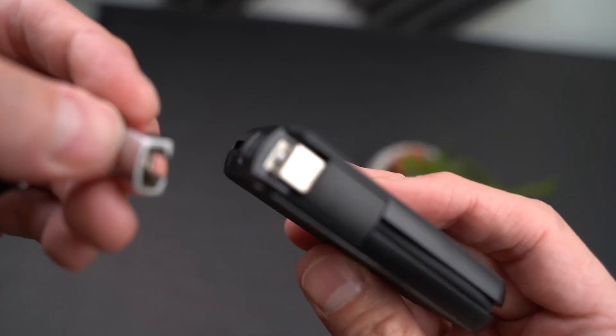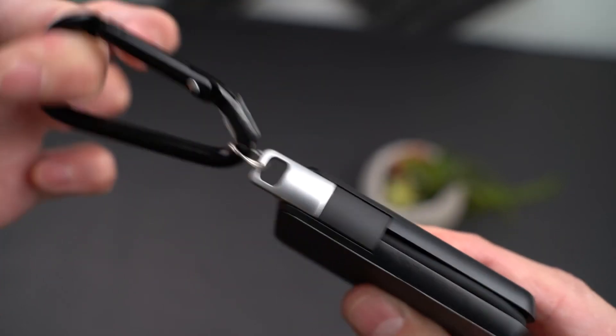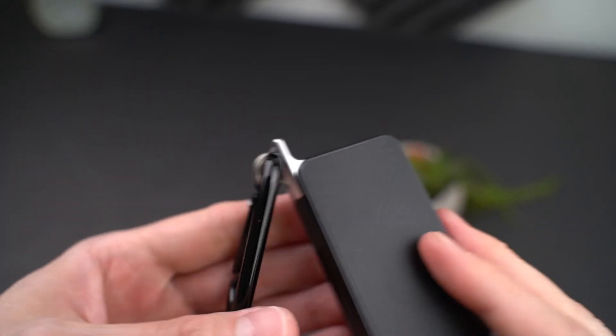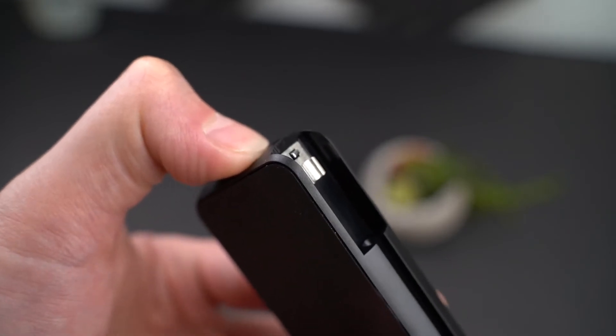Once you're ready to lock everything back up, you just pop back on the keychain and then it's firmly locked in place. This is quite firm — I don't think it's going to pop off from excessive force, but only long-term testing will confirm this.